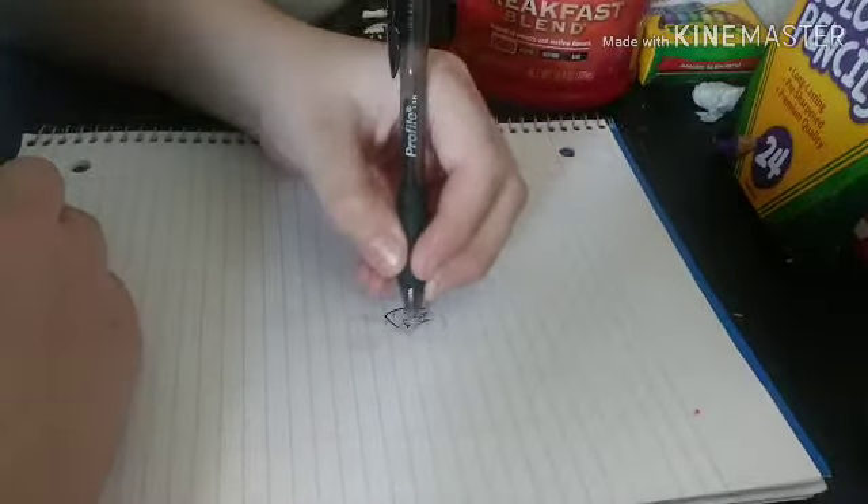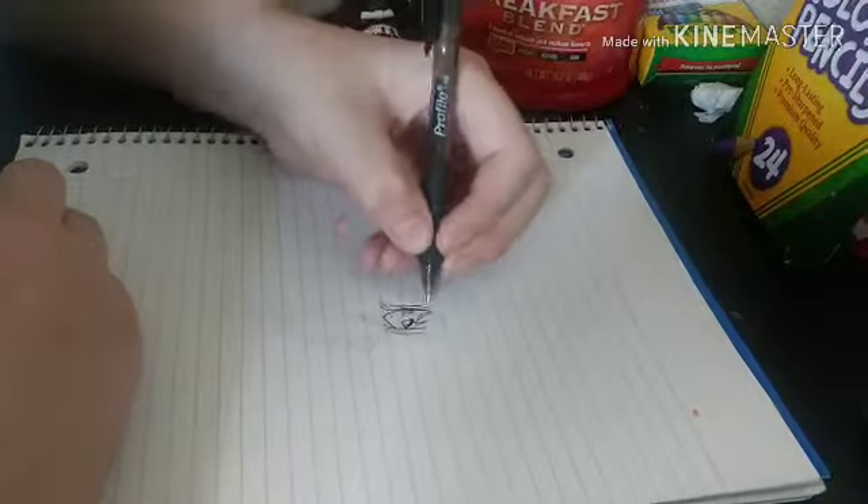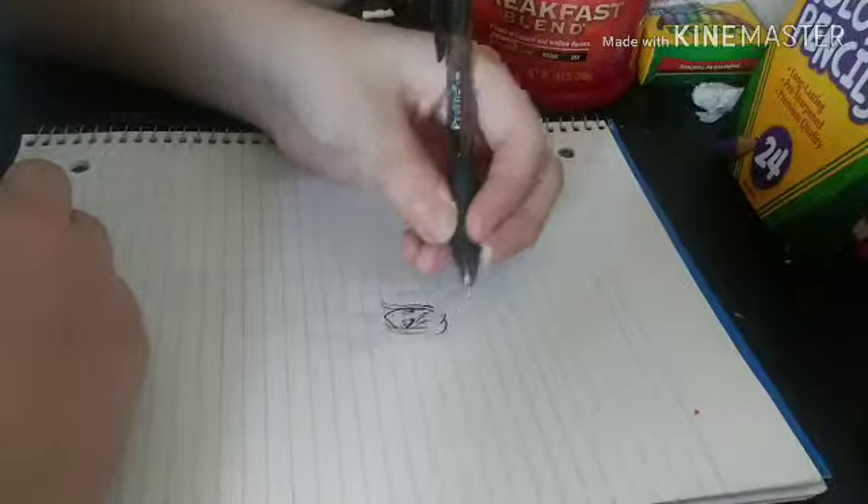I usually don't do like a base like I'm doing now. I don't know, but since I'm doing it with pen, might as well.